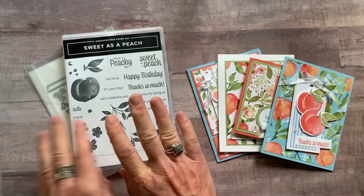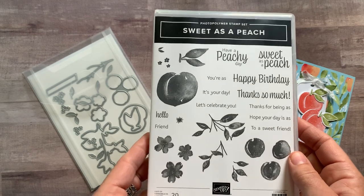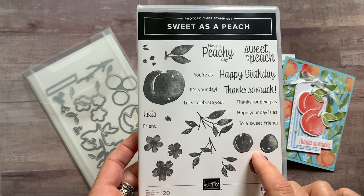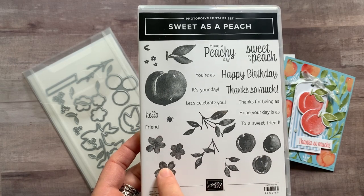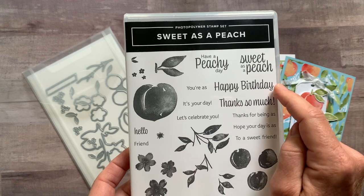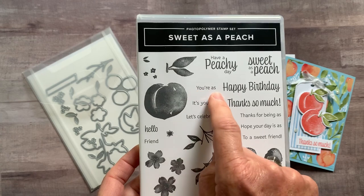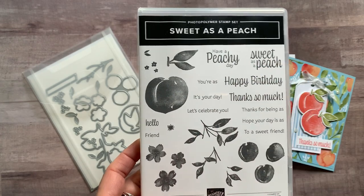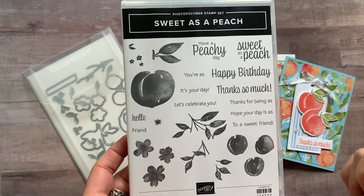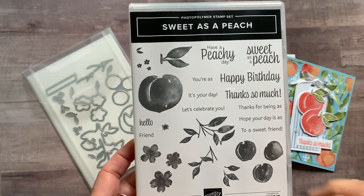Option number one features the Sweet as a Peach bundle. Check out this stamp set — so many great sentiments in here. All of the beautiful peach imagery, along with those really pretty flowers too. We've got Have a Peachy Day, Sweet as a Peach, Happy Birthday, Thanks So Much, Hello Friend. And then you can build with You're As Sweet as a Peach, It's Your Day, Celebrate You, Thanks for Being As Sweet as a Peach, Hope Your Day Is As Sweet as a Peach.